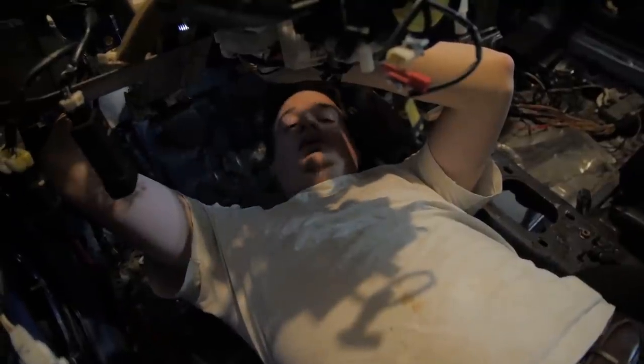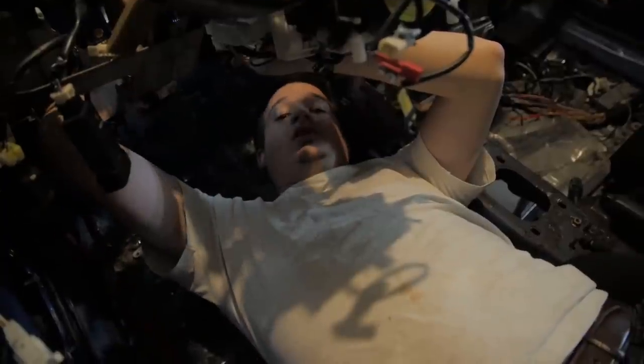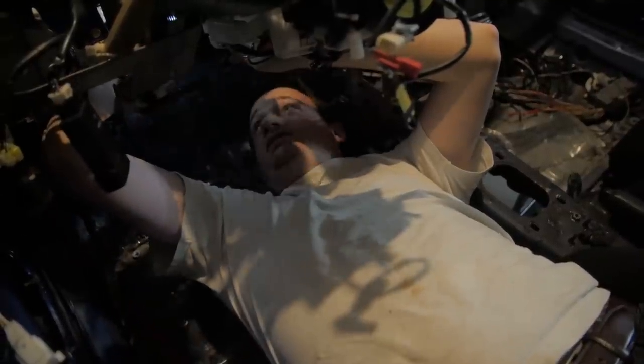I'm adjusting the clutch pedal because there's a ton of slop in it. I'm hoping just adjusting it will work, but if not, that means I have a leak in the clutch system somewhere because the clutch wouldn't be engaging very well. I'm going to adjust this and see how that does.